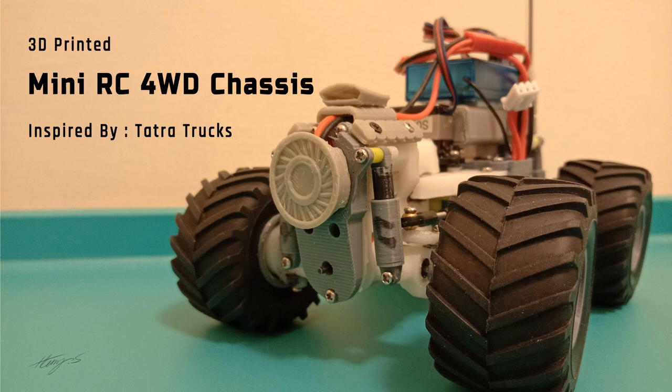Hello, in this video I would like to show the test run of this 3D printed mini RC chassis I built recently.